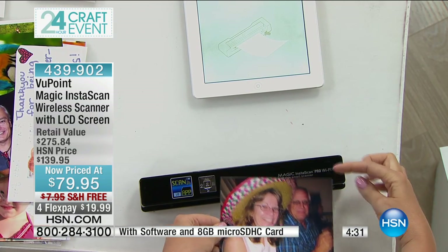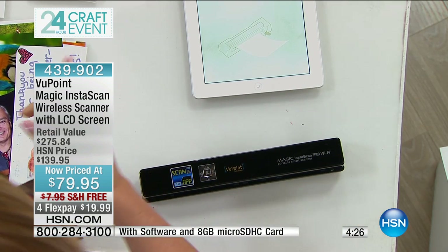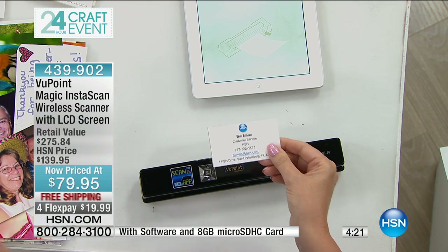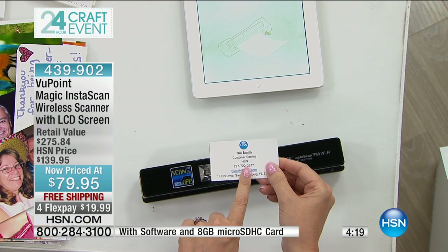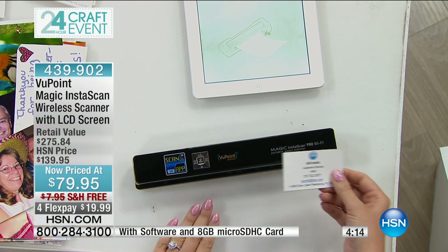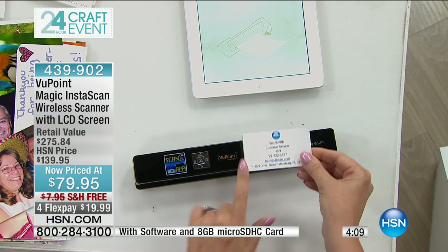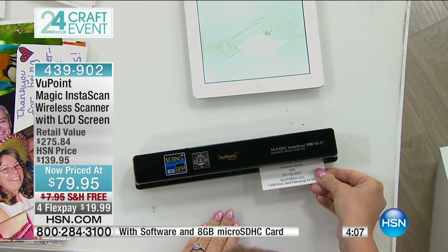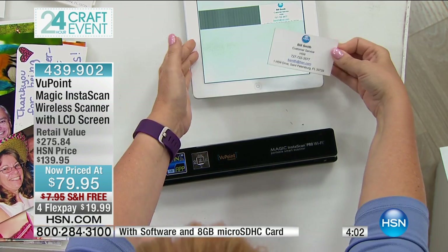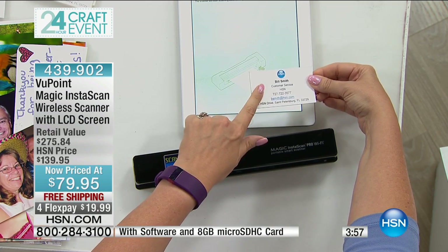Now here's the Wi-Fi feature. I have wirelessly connected — you can throw this in your handbag, take this anywhere with you. You could be sitting on a plane and someone could hand you a business card, and everything — with the file center software that we are including — is now keyword searchable. We sell scanners here for hundreds of dollars that do that, and this is a fraction of that price and works even easier. Here's that little business card — you could be on a plane, connect this to your tablet or cell phone — and look, that business card just popped right onto my tablet.